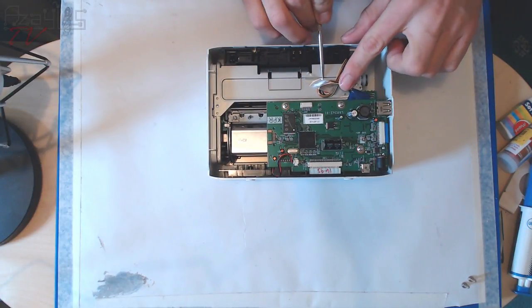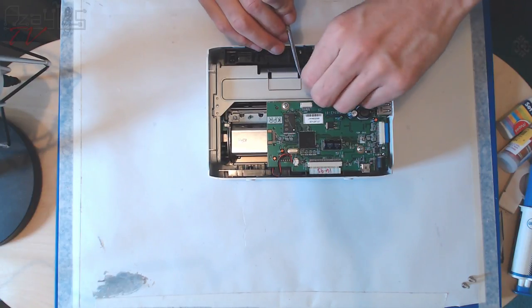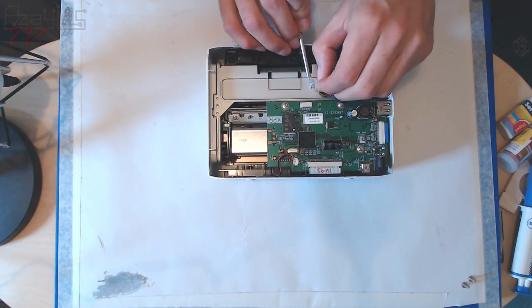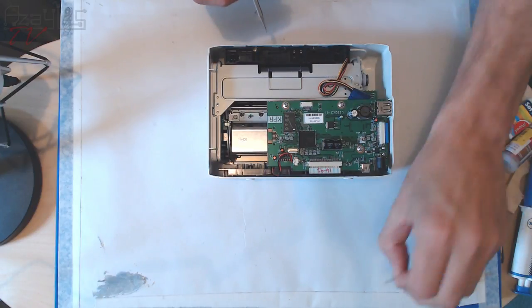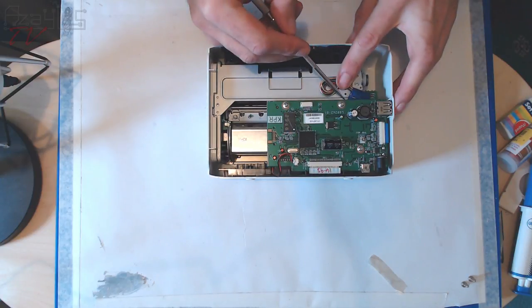We've got tape — you see this in a lot of consumer electronics: fiber-reinforced tape for holding down wires. There's also some blue tape.